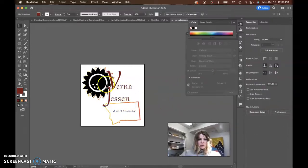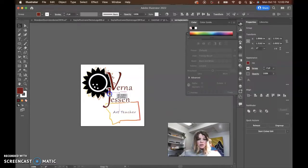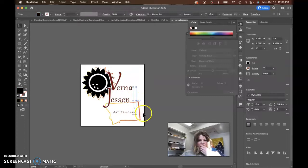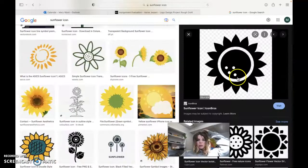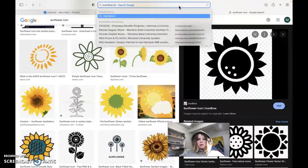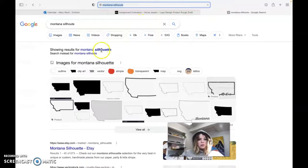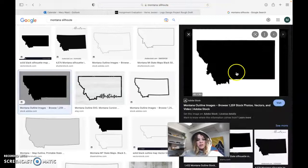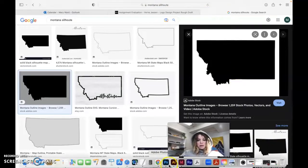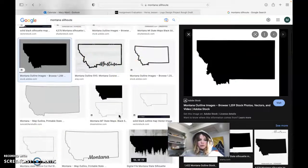That way you won't run into as many problems with the line being too thin or something like that. And with this shape here — the Montana shape — I like this, but I almost wonder about getting a more bold shape in there. So like a silhouette. With logos, we need to keep it really basic. So like getting something like this and doing an image trace on that and using that instead, or even one that's even more simplified.